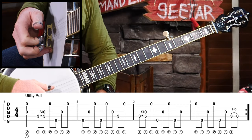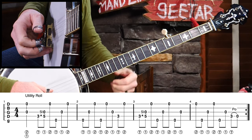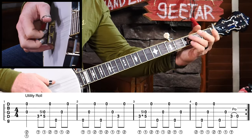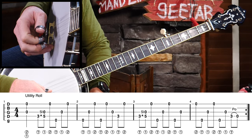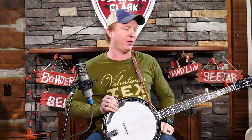A couple things to point out: it's mostly based on a forward roll, which attributes to your drive. And also, it starts out with that pinch in the first beat. That allows us to establish a big, strong downbeat as well. Each one of these licks that we're going to learn today starts with that two-string pinch because I love how it just grabs your attention and kind of sets you up to want to hear something more. With that being said, let's take a look at the first lick.